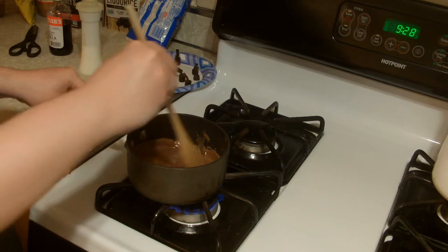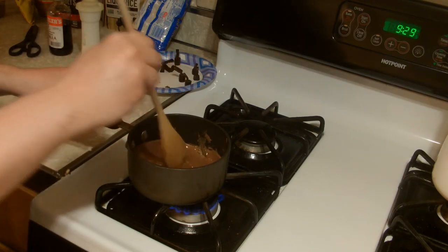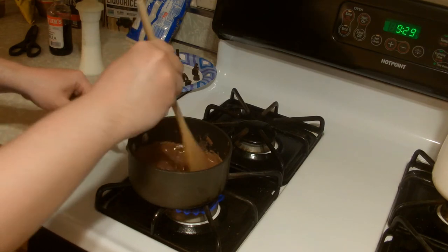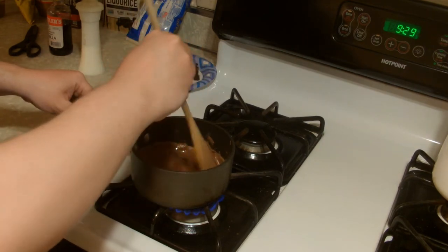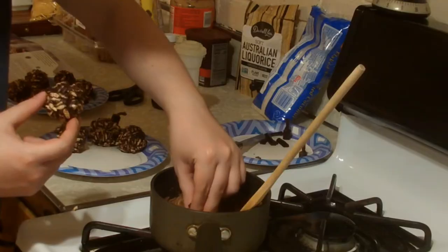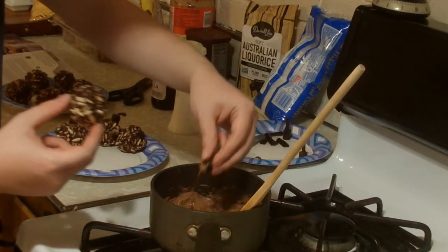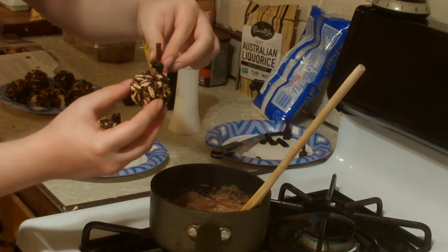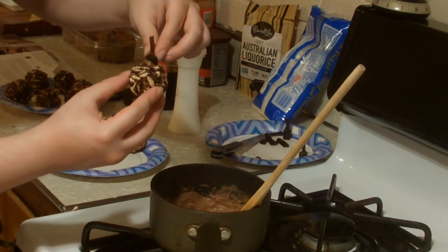In a heat-proof bowl, melt the chocolate chips in the microwave — a small saucepan on the stovetop also works — in 30-second bursts, stirring occasionally until you have a smooth melted consistency. Remove the balls from the fridge and set nearby. Dip half the fuse casing into the melted chocolate, then press onto the top of a crackle ball. The chocolate should set in a few seconds. Repeat with all the remaining bombs, then plate to serve.